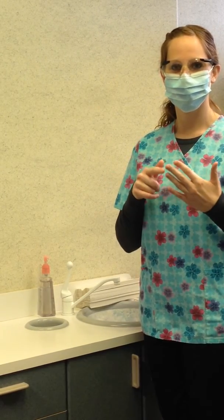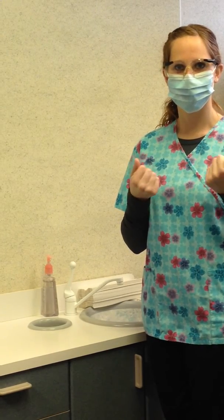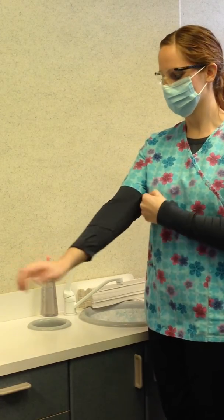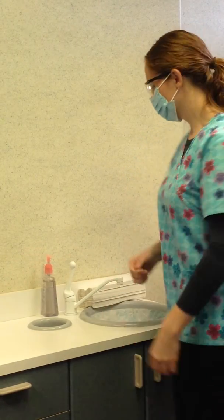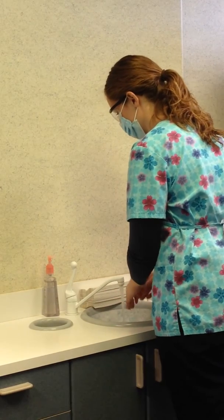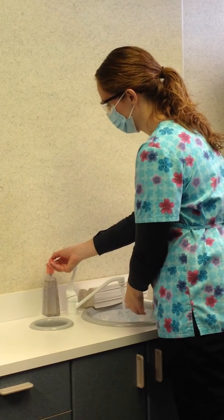Fingernails are kept short and well manicured to reduce pathogens which can harbor in and around the fingernails. Handwashing is done before and after gloving. Hands-free faucets are preferred since this minimizes cross-contamination of bacteria, viruses, and other microbes.